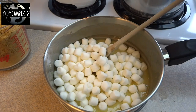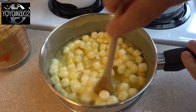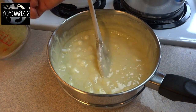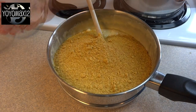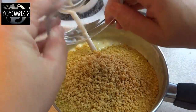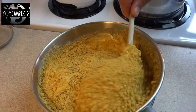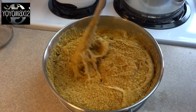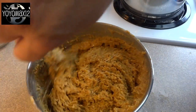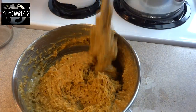Now add in 2 cups of miniature marshmallows and stir those around until they are dissolved or just about dissolved. Then stir in 2 and 1/2 cups of crushed graham crackers and a 1/4 cup of peanuts that have been chopped fine.